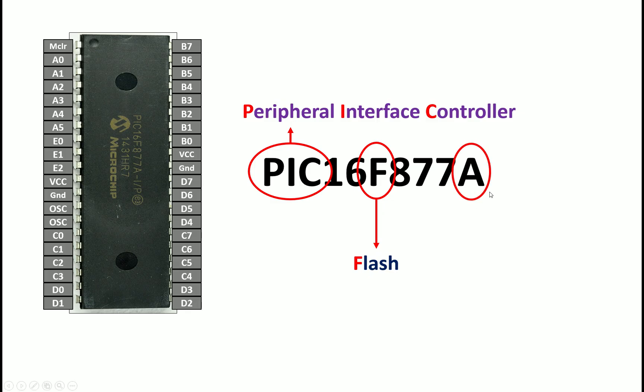The third letter is A, which is very unique — it stands for advanced. Microchip has many microcontrollers in the market that are more expensive than this one, but they don't have this letter A. For example, the PIC16F887 doesn't have the letter A. When you burn it, you'll see it gets burned very slowly. In comparison, if you burn the PIC16F877A, it burns very quickly because it has an advanced architecture — making it better than even some of its newer versions.